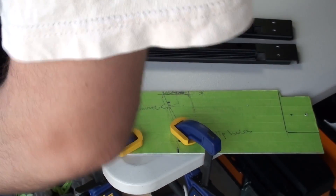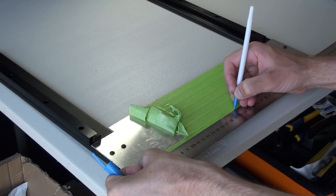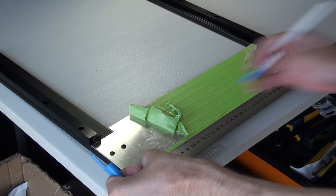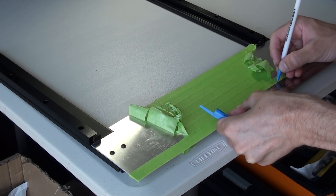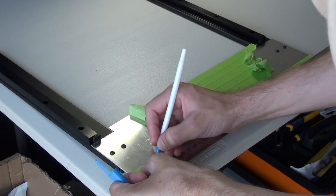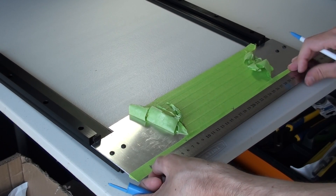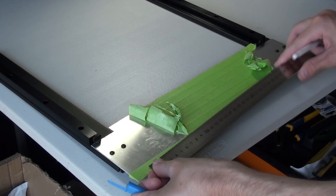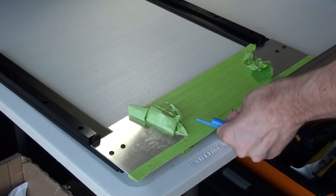I'm bolting everything together, continuing the case's all-aluminium, fully bolted construction — no rivets. The lower blanking plate meets the mid plate at a 90-degree angle, and since I don't have a bending machine I'm using 2mm aluminium angle plate. I'm marking and drilling holes in the angle plate, then cutting it to length, to bolt it to both the mid plate and the blanking plate.